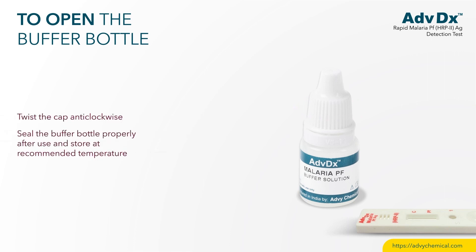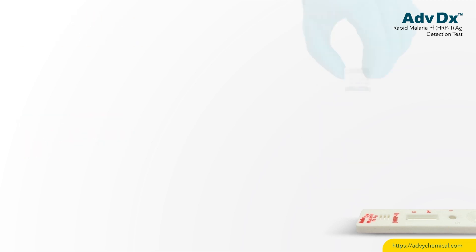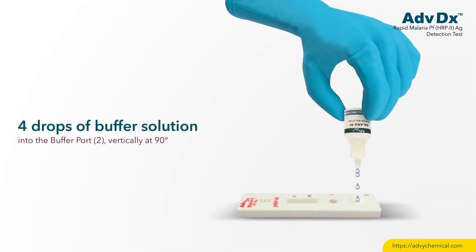Seal the buffer bottle properly after use and store at recommended temperature. Add 4 drops of buffer solution into buffer port 2, vertically at 90 degrees.